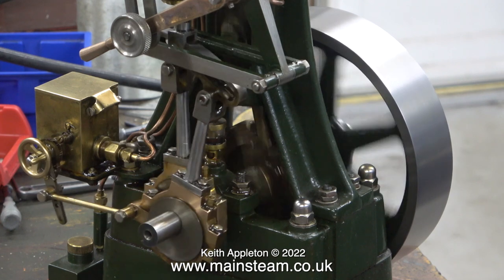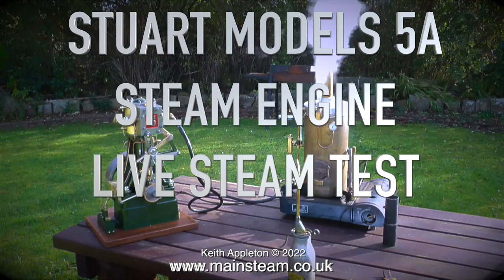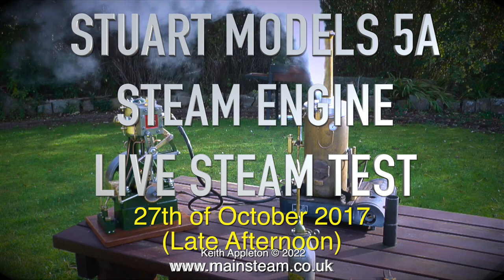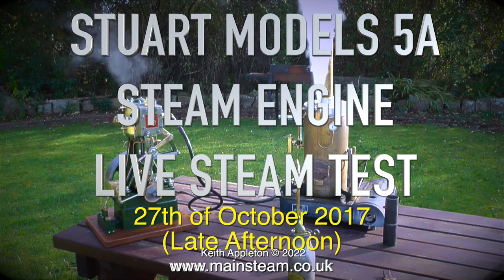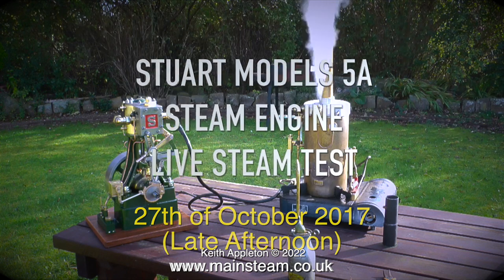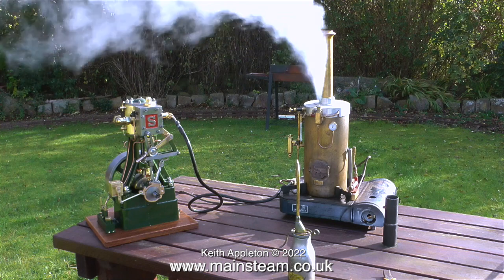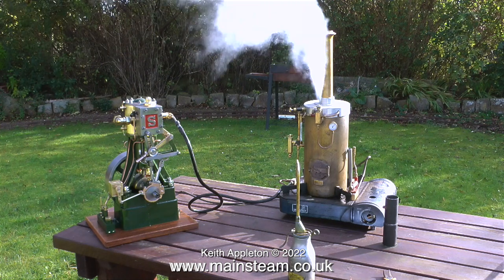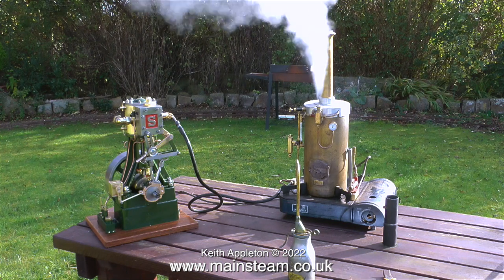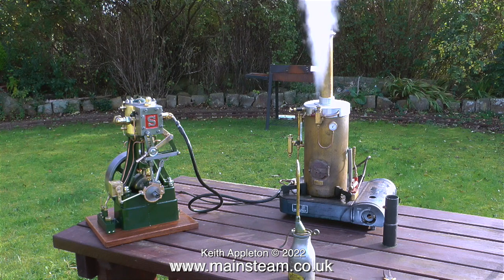I think it's time to show you the steam test from 2017. This is a steam test of the Stuart Models 5A steam engine that I've been rebuilding. It's a beautiful late afternoon on the 27th of October 2017, and it's time to give it a run using my trusty test boiler. Not much to look at, but it works okay. This boiler sits on a camping stove base — originally the camping stove base had a gas canister inside it, but that didn't work, so I pipe it out to an external one.